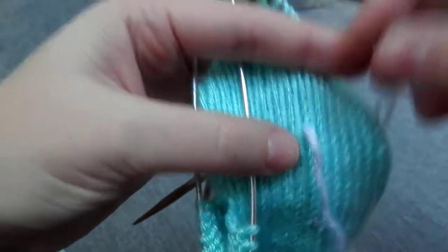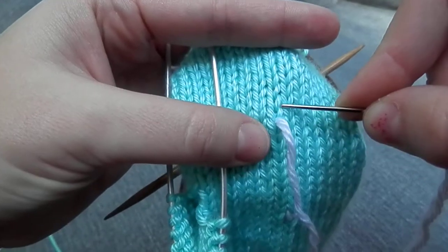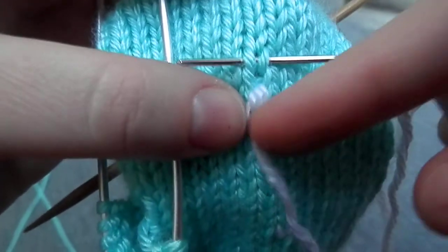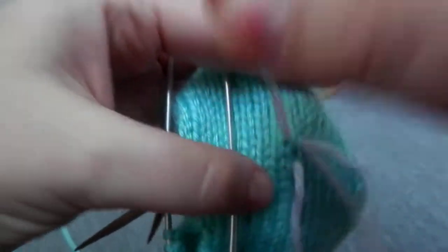The second step, you go behind the two bars of the stitch right above it. Hopefully you can see that. There — so there's where you came through. You're going through the two bars above it. Draw it through.